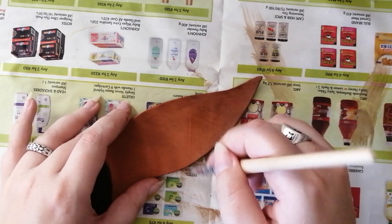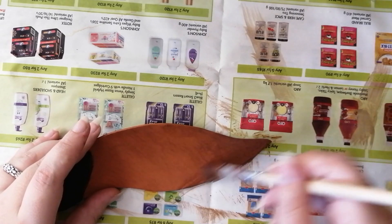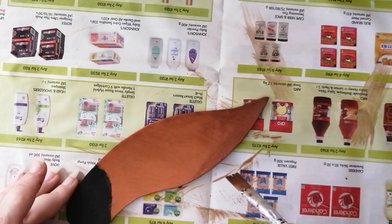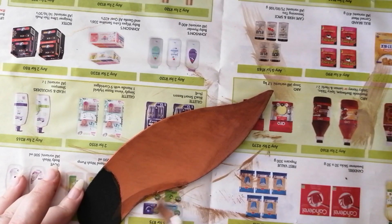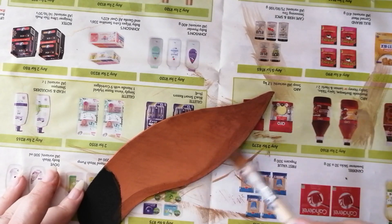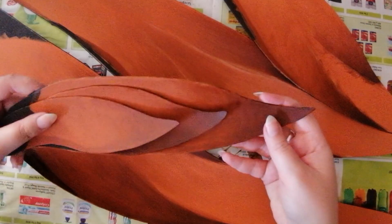For the smaller feathers that don't have the V-shape, use the same method but start at the tip of the feather and work your way down, slowly getting lighter. Do layer after layer, getting that darkness towards the tip but not too dark — so be careful. At the end, all the shadows should look like this.